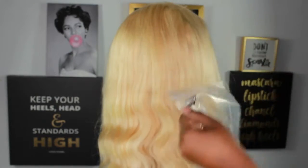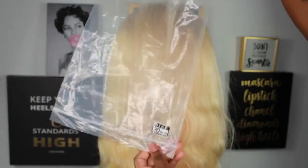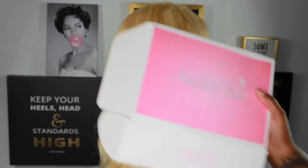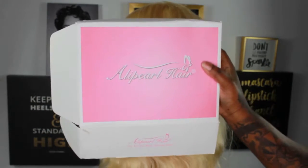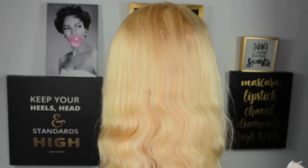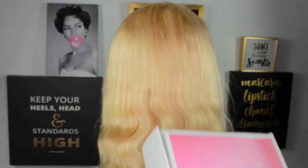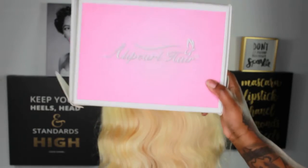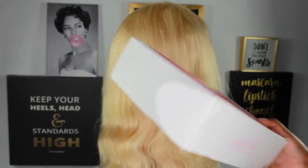They put the hair net on and put it in this bag. This is a 20-inch wig and it came in a little pretty Alie Pearl box. Let me try to close it up so you can see exactly what it looked like. It's a real pretty box with their little label on it.